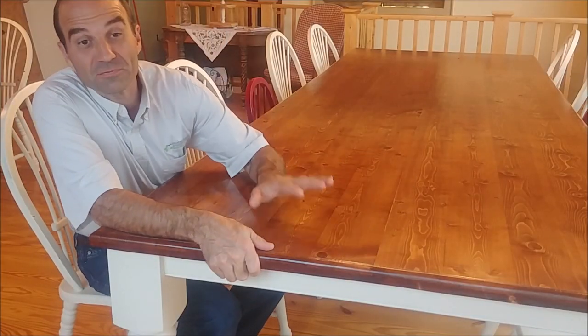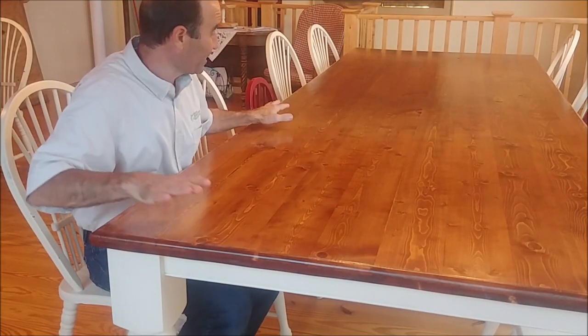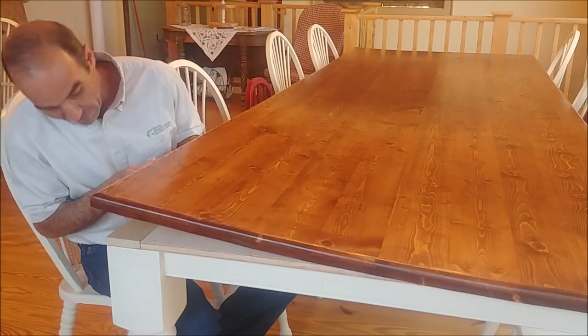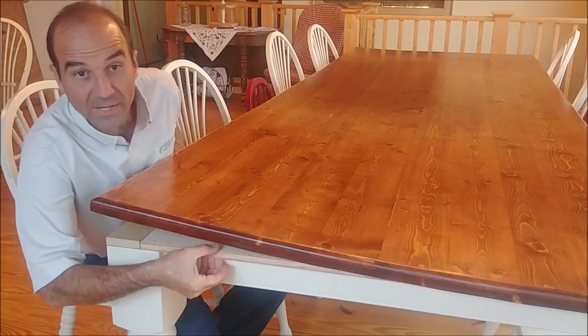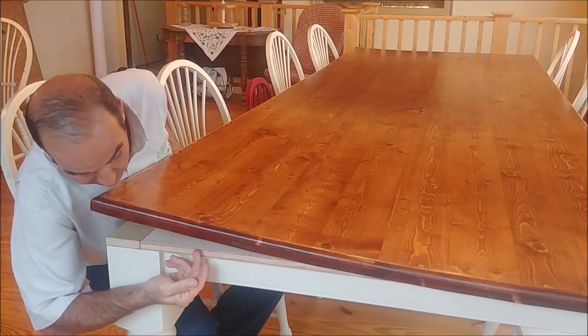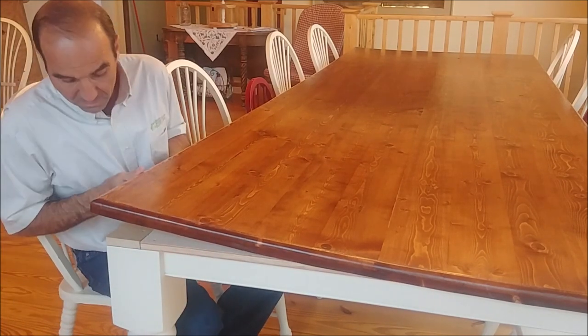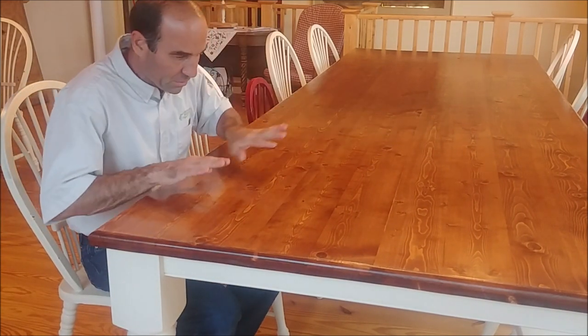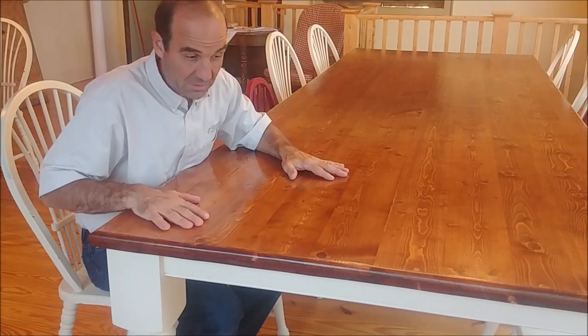We've got four coats finished on the table. We've brought it in and set it in place. Now the other thing we need to do is mount through our mounting rail here. We've got this overhang that we've talked about before — we're going to drill up through there and mount the screws from the bottom. We've got those through the middle too that we can use to help with the contour on the top.